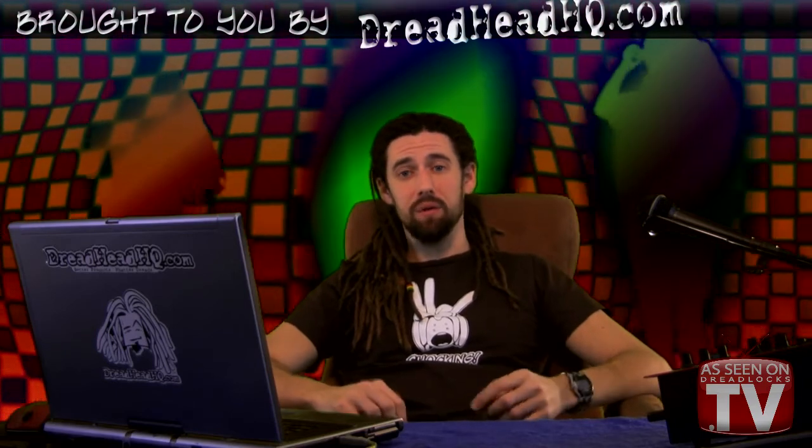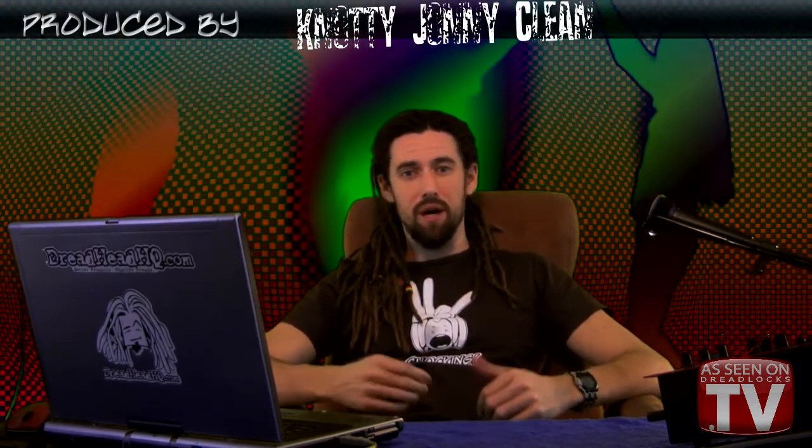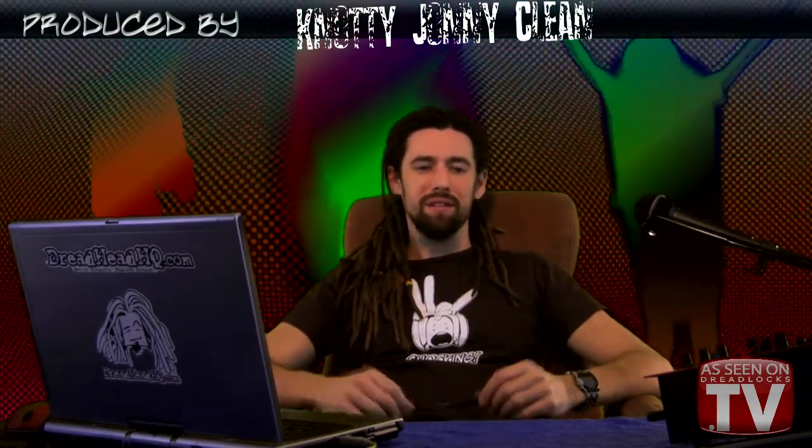Another technique that works pretty well for combining dreads in some cases is to pull the smaller dread up into the larger dread. If the dreads are the same size this probably won't work so well. Best case scenario is when you have two dreads next to each other and one of them has slowly eaten the hair from the other, so the smaller of the two keeps getting smaller and smaller at the roots — in that situation this is probably the best way to go.